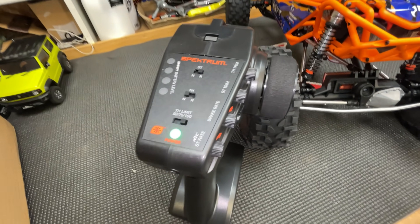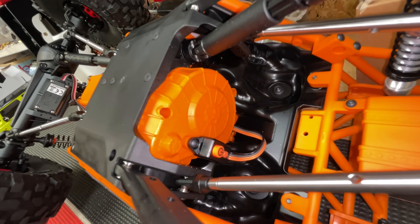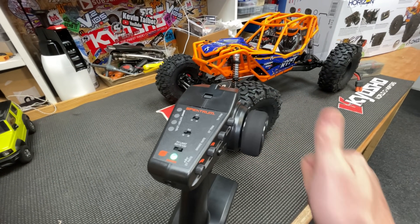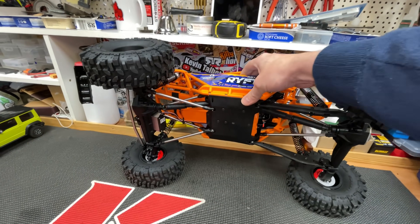Next we've got to find the power switch — which is there. It's not working. I think we have to get inside it, find the receiver and rebind it.